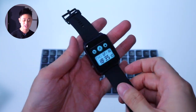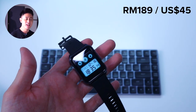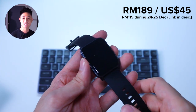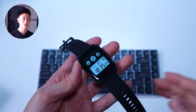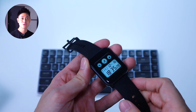Let's talk about price. The Dizzo watch is going for RM189 in Malaysia, and during the Christmas and Christmas Eve promotion the watch is just RM119. Very affordable pricing if you are looking for a budget entry-level smartwatch or maybe you just want to buy a gift for someone — this is something you might want to consider.